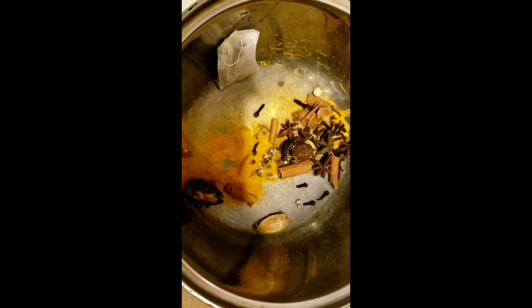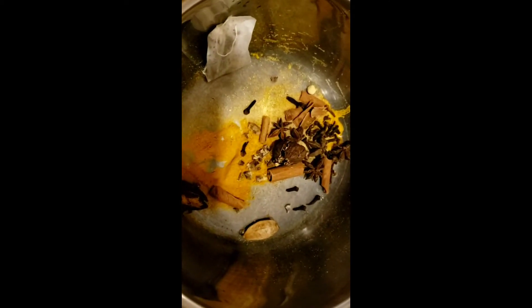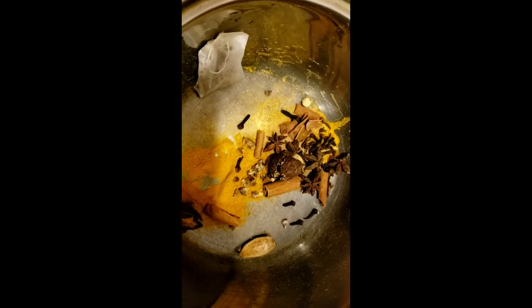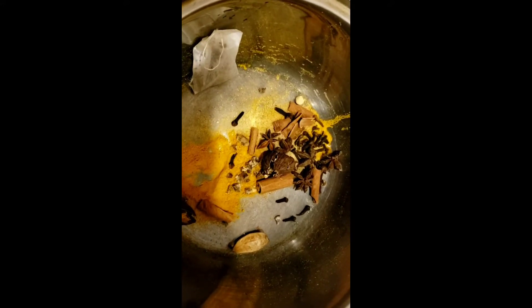That's all the ingredients — turmeric, ginger, everything else. I've smashed up the cardamom seeds, and we're going to leave that for eight to ten minutes. Then I'm going to ladle some out and keep using it, keep adding to it, and get nice and healthy.